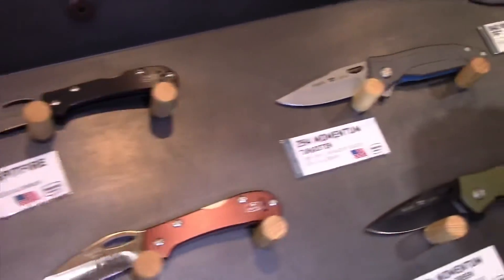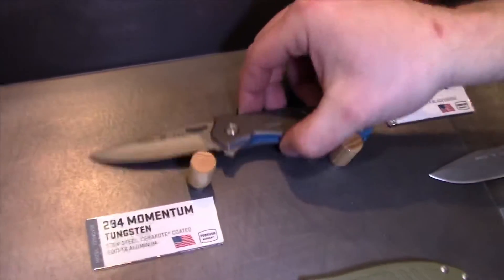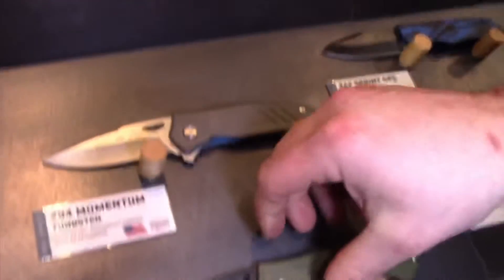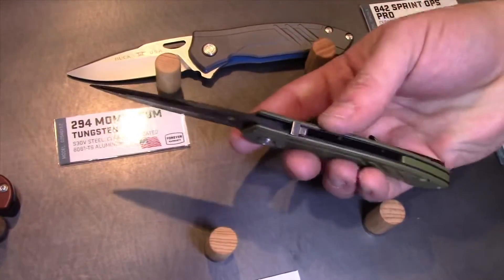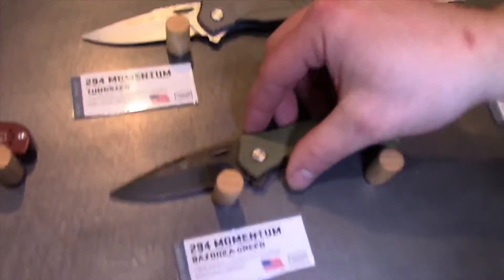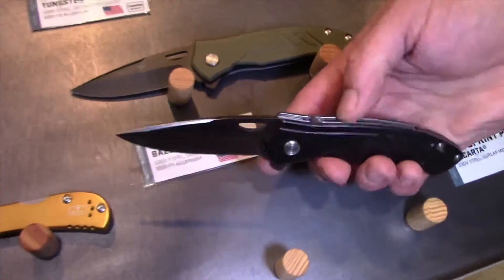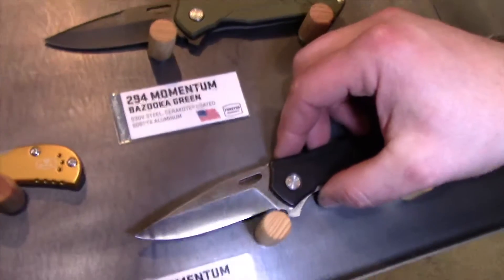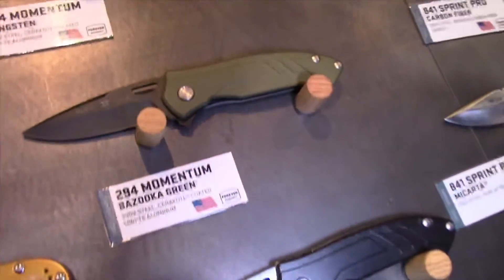The 294 spring assist series here has lots of Cerakote updates. We have the gray, the blue, OD green, black blade with black liners, and a plain simple black Cerakote and handle. These have the S30V steel.